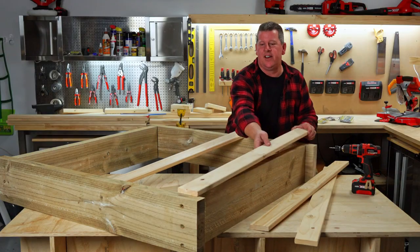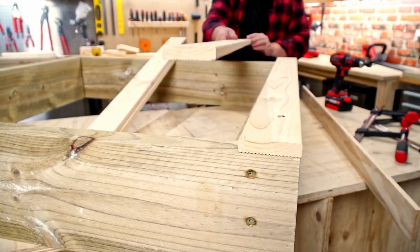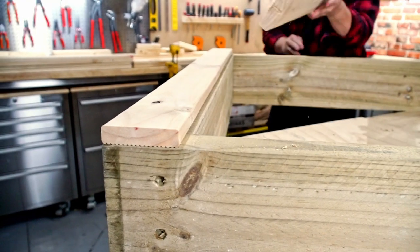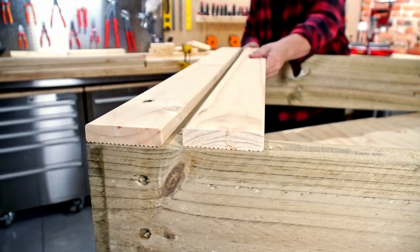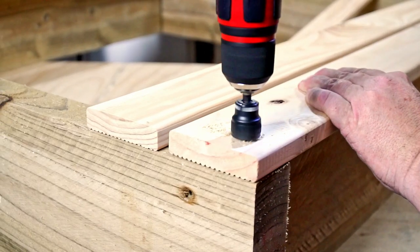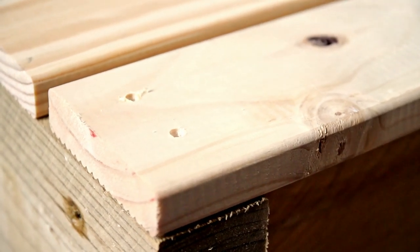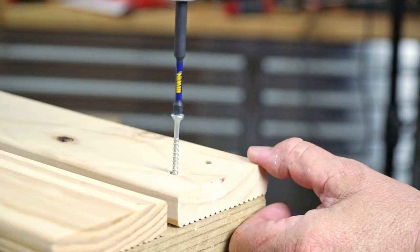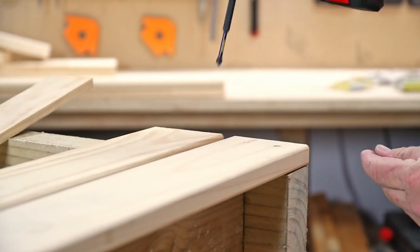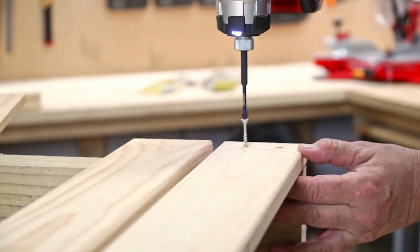Now things are starting to come together. Lay down two pieces of decking at either end, leaving a gap of 10 mil between each piece — or if you have a scrap piece of timber around 10 mil, use that. For a flush finish, use a 3 mil combined countersink and drill bit. Repeat this step on the other side.